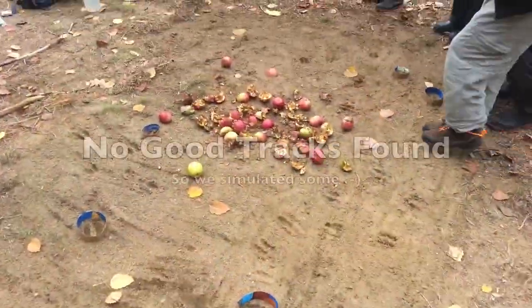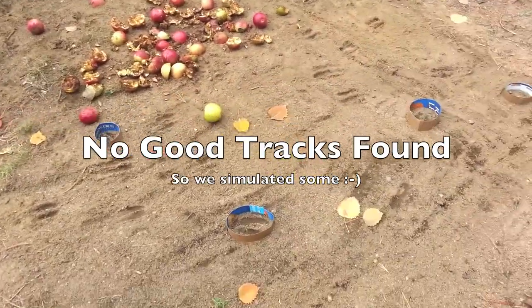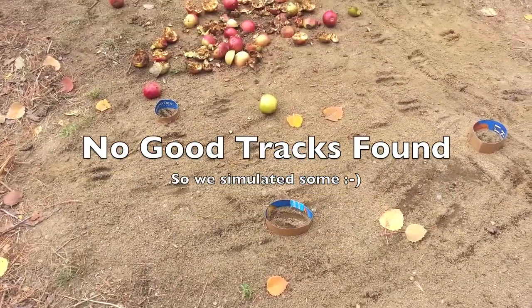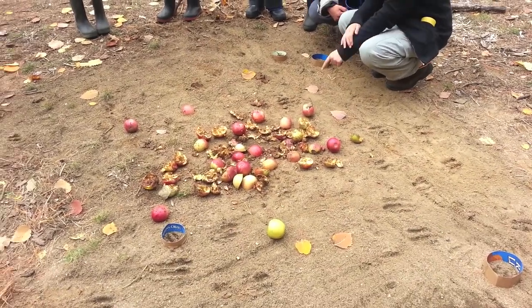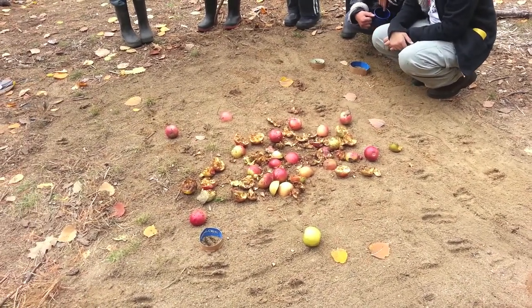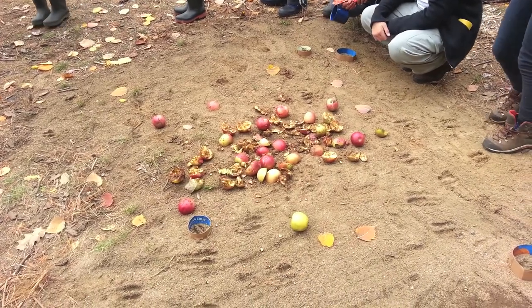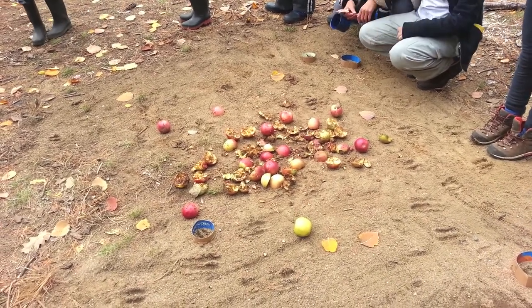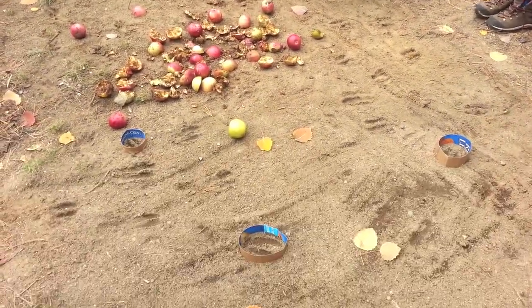What you can do is you can pick one of the ones that are already done. If you see any of the prints that are already done, don't touch those. If you see ones that haven't been covered and you want to use those, you certainly can. However, if you want, over where the other apples are, there's a bit of a soft place — if you want to make your own, you certainly can. Who wants to use these ones, or who wants to make their own? I have a book of tracks that you can actually make your own with.